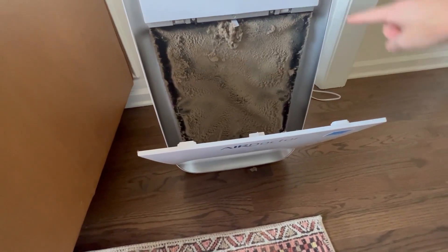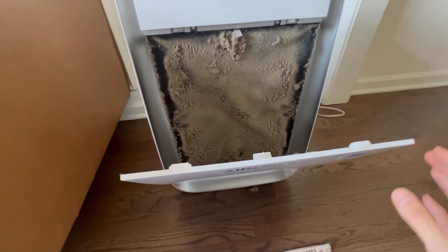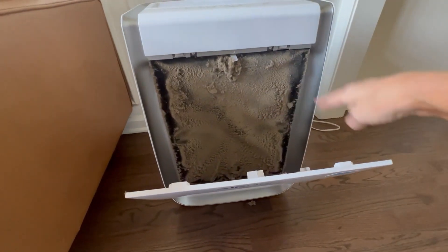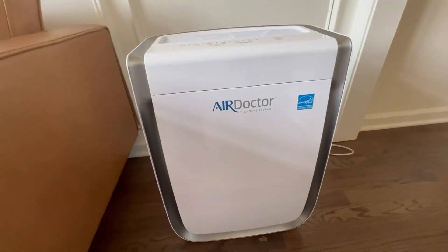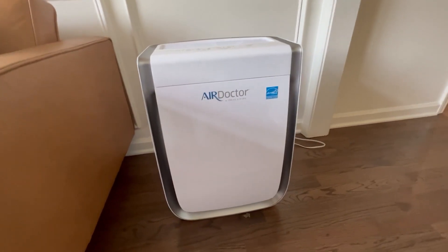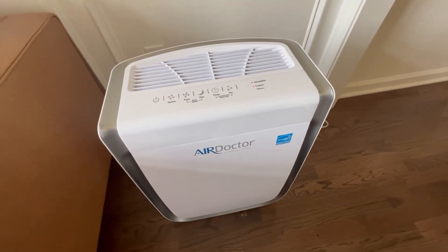Can you believe all of this was in the air? Get yourself an Air Doctor — I'm going to go get myself a new Air Doctor filter. This just goes to show you people, this is what's in your air. So highly recommend this thing. It's magnetic at the bottom so it just closes right back. It's so easy to use, so easy to switch out the filters, and it obviously does an amazing job.